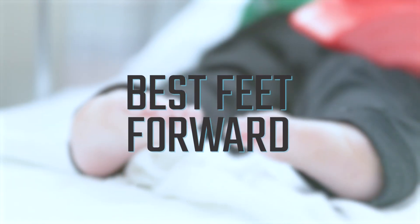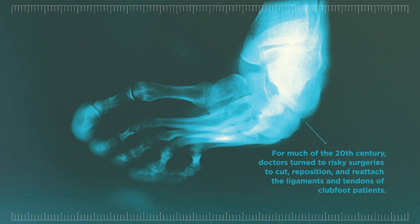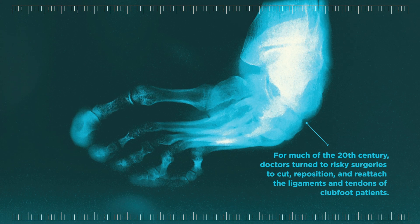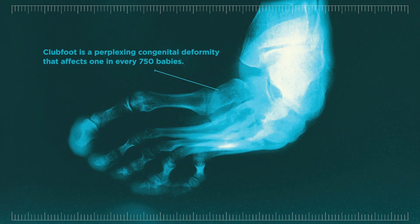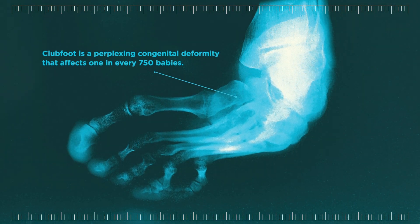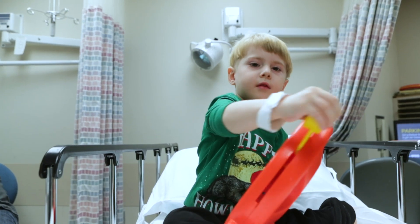The term clubfoot refers to a deformity that the child is born with, and the result is that the feet are completely twisted in and downward. This deformity happened most likely for genetic reasons. It occurs in about one in 750 newborn kids, and overall in the world about 200,000 kids are born every year with this deformity.